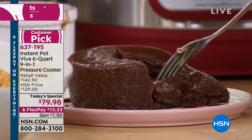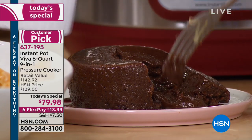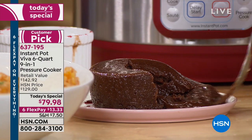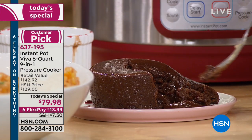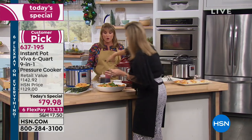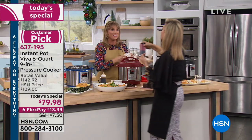Maybe you have silicone cupcake holders or a metal springform pan. Look — raspberry sauce. She's really going for the carbs tonight.